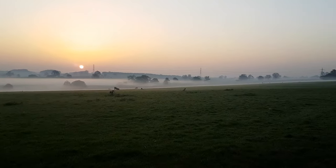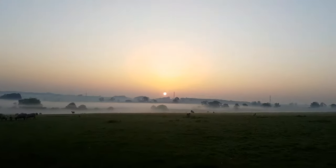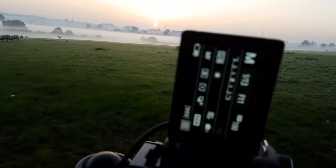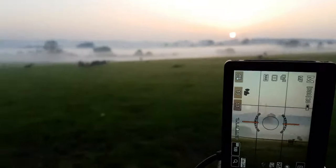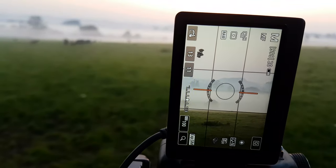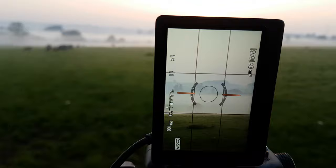I can't believe the view, it is brilliant. I'm just setting up my camera, just put my 100mm on to try and get a good view of it.